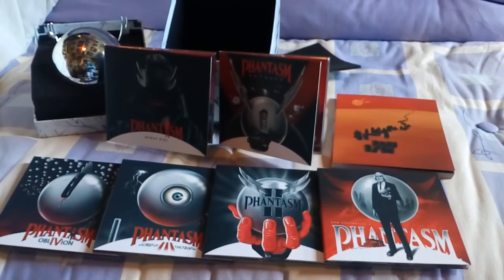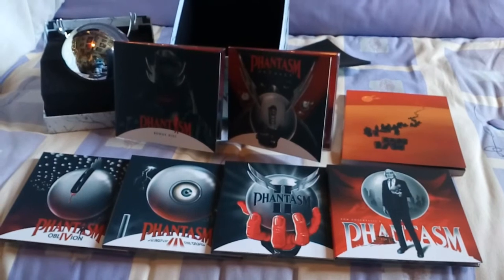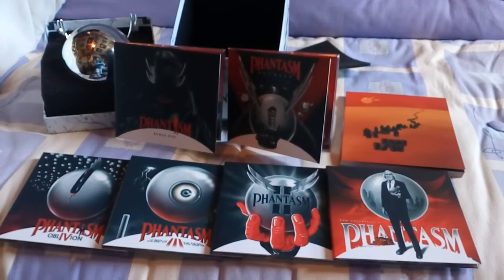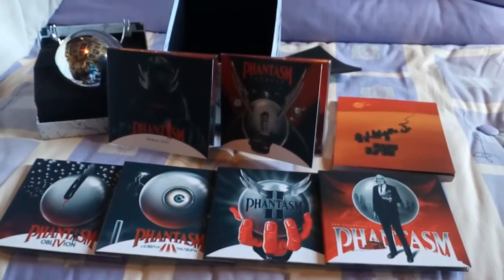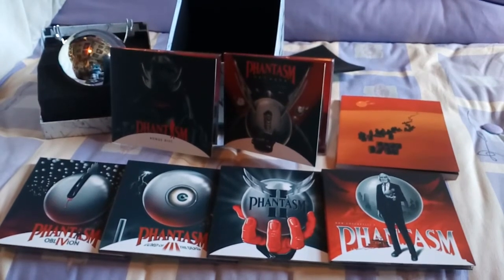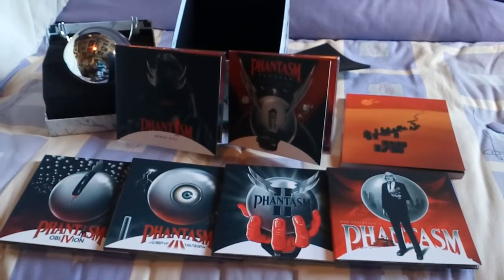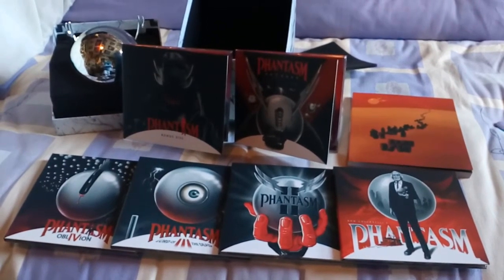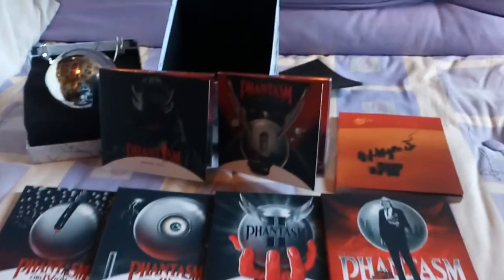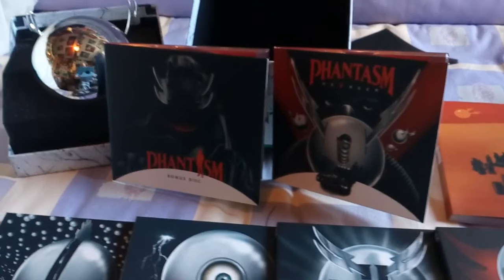On the original Phantasm, as far as I can see, you have the 1979 original version and the 2016 remastered edition on there. You have Phantasm 2 — the artwork for the first couple is great. Phantasm 3, Lord of the Dead. Phantasm 4, Oblivion. And of course you have Ravager at the back, and then you have the bonus disc.